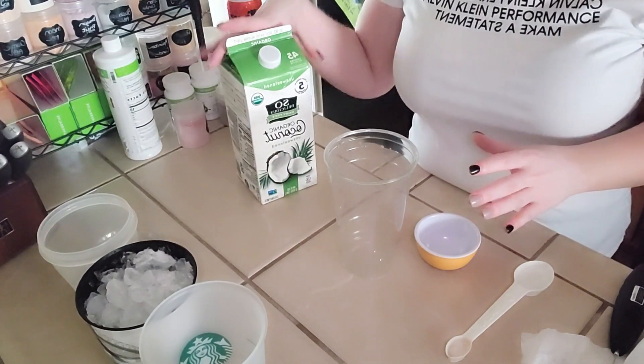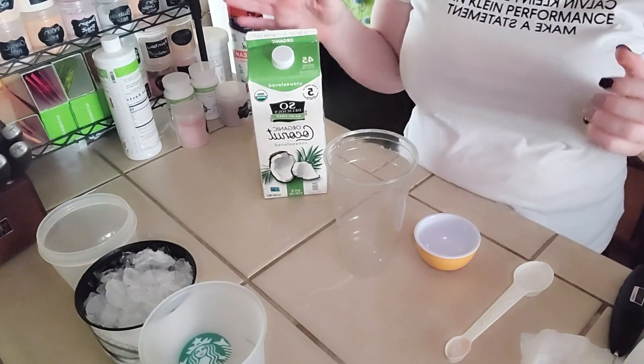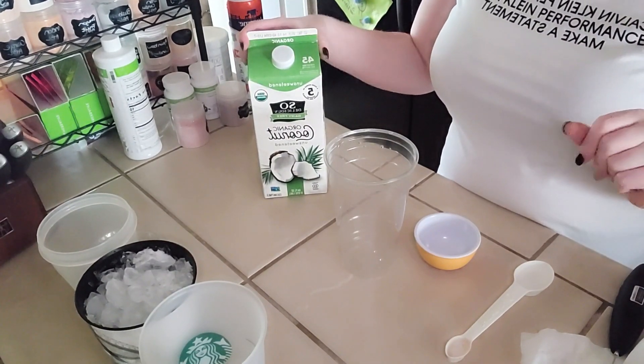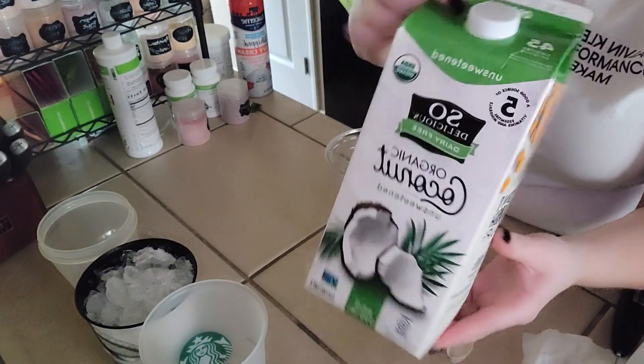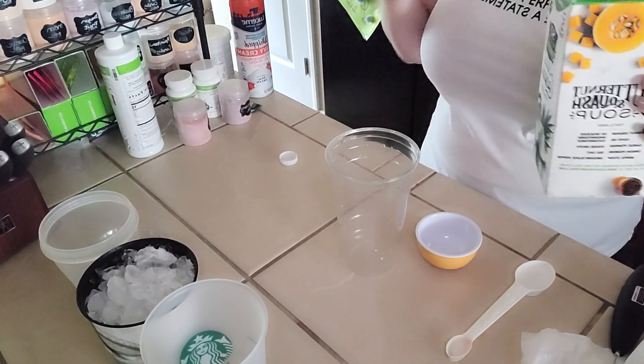Today I'm going to do a tea for you guys called Berries and Cream, and it is going to feature the coconut milk — the unsweetened coconut milk that I've been doing in some of my other teas. This is 45 calories per serving but I'm only doing half of that because we're only putting in a half a cup.